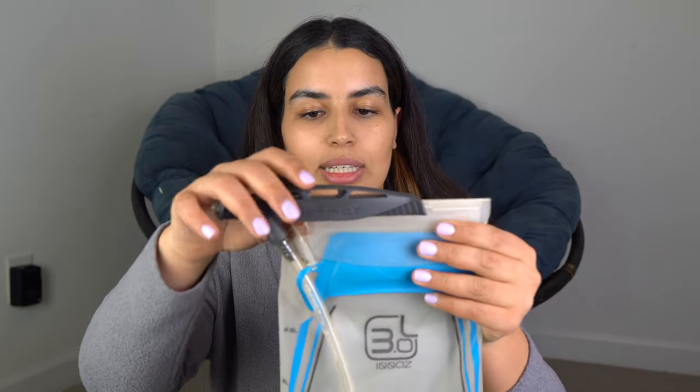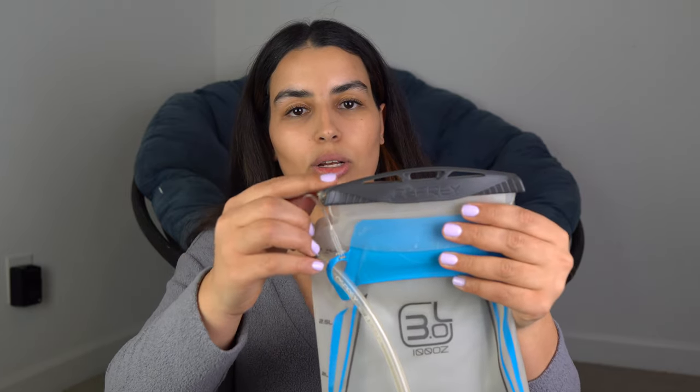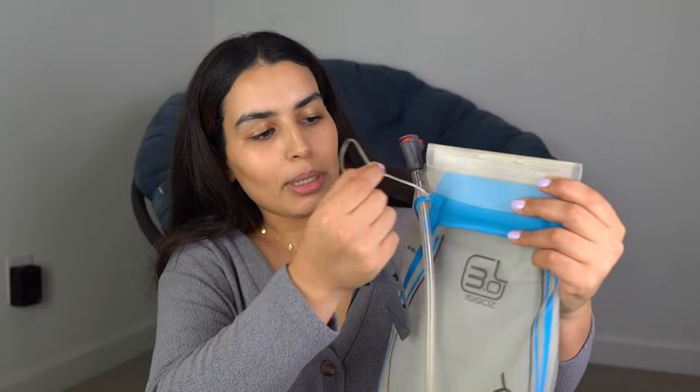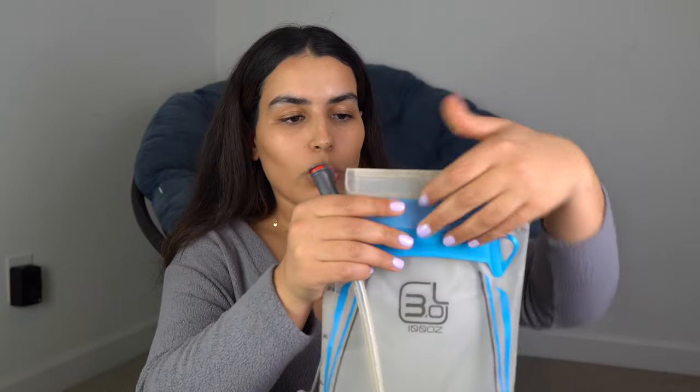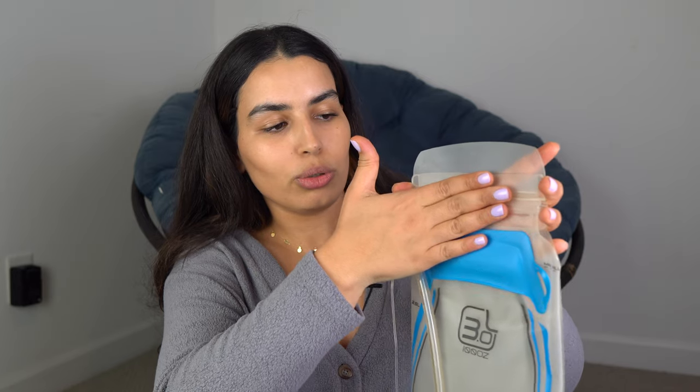The first feature is the slider or seal, which is the mechanism used to open and close the hydration bladder. When buying a new one, slide it all the way to the right. There is a piece of plastic connecting the seal to the hydration pack so you don't lose it. When you first buy it, the two pieces of plastic will be pretty much glued together and may be difficult to open — just apply pressure with your middle finger and thumb to separate them.